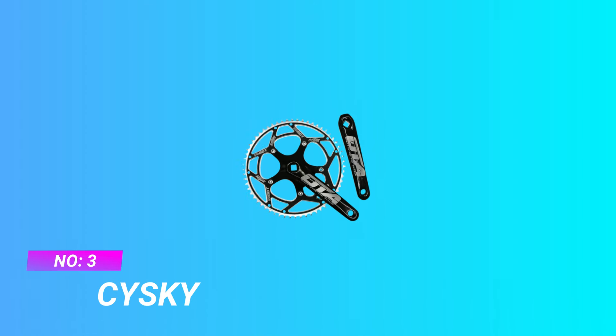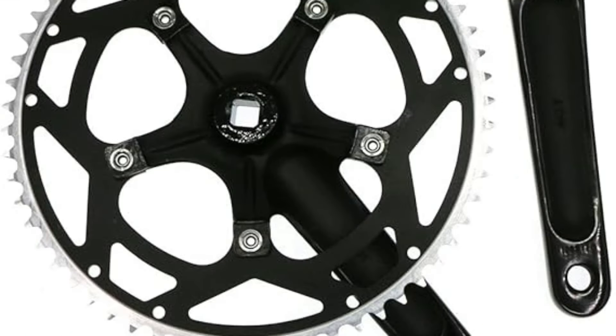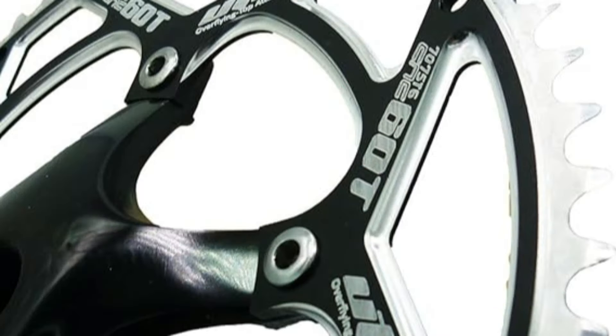Number 3: SISTE Crank for Road Bike. Teeth: 60T. Crank Arms: 170mm. BCD: 130mm. Does not include bottom bracket. Pedal size: 9/16-inch.